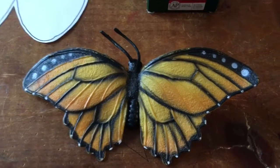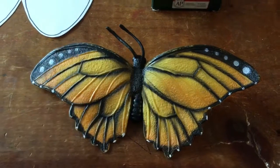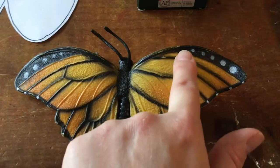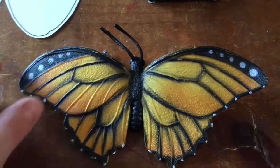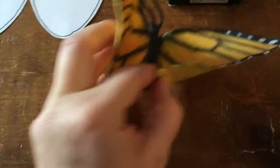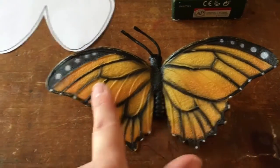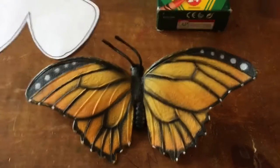If I look really closely, I see one, two, three, four, five white dots on this side of the wing, and on the other side I see the same five white dots. If you were to fold these wings together and then open the butterfly up, you would see that they are both the same on each side, and that's pretty cool.